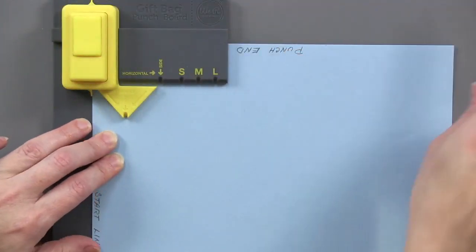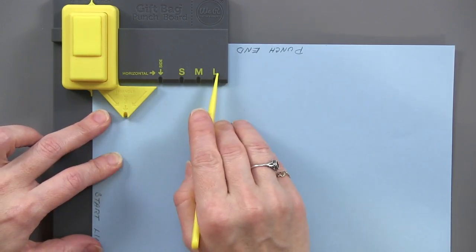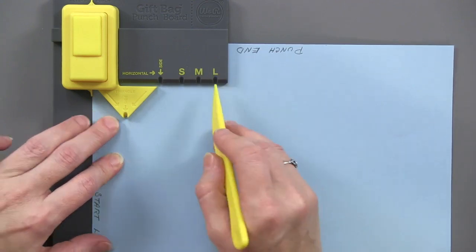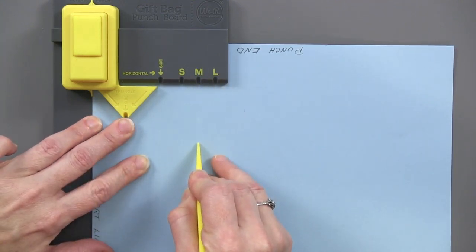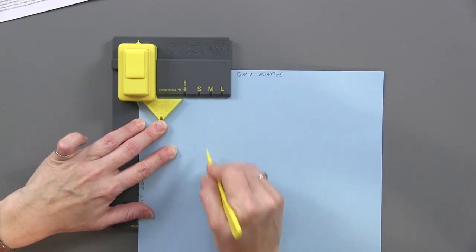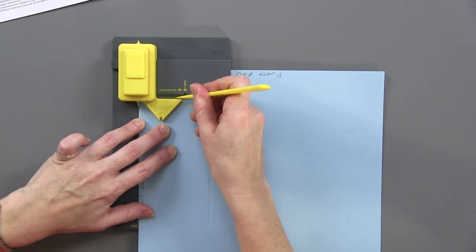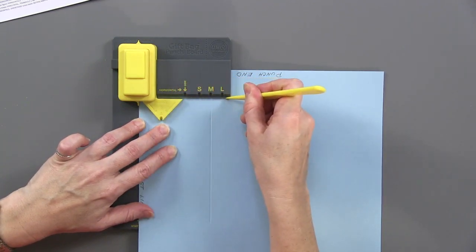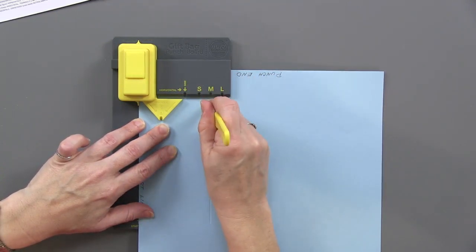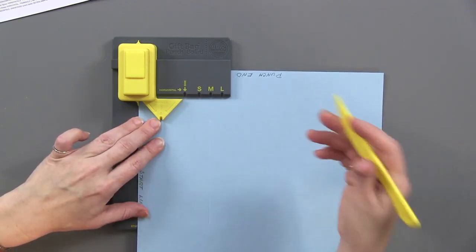When you start, I've written that this is my start line on the left side, and here is the start line on the punch board. I push this in and you can feel it stop right over to that line. You start by punching — they recommend on this one it's best to punch up at the top end of the punch. The first thing you're going to score is whatever size you've chosen: small, medium, or large. Since I'm using an 11-inch piece, that's a medium. So I score the medium line all the way down. Then there's a horizontal line — you score that all the way across.